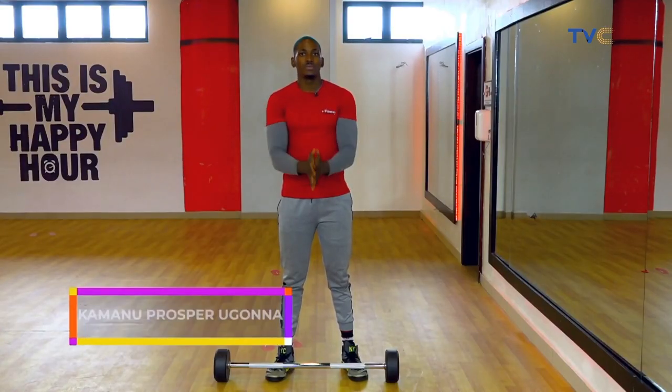Hey guys, welcome to another fitness session with me. My name is Mimens Kamanda Pascua Ogonina, and today I'm going to show you how to do the barbell row.